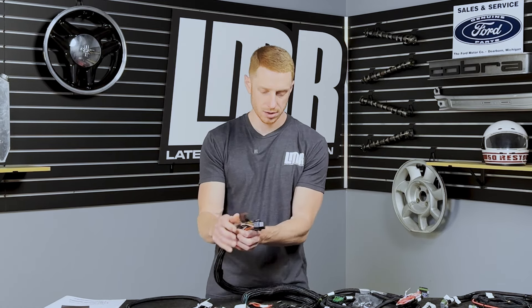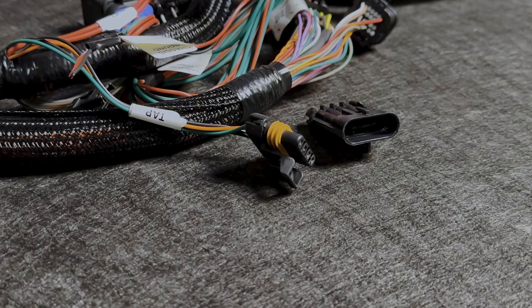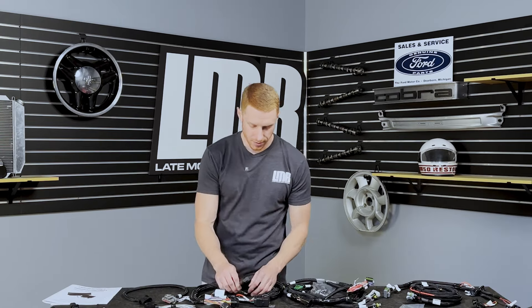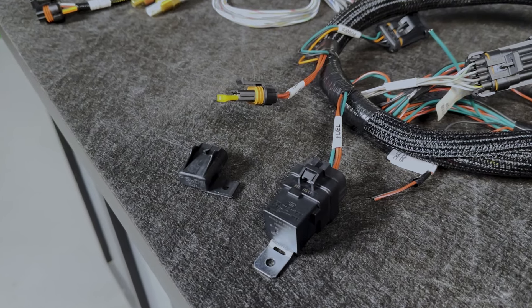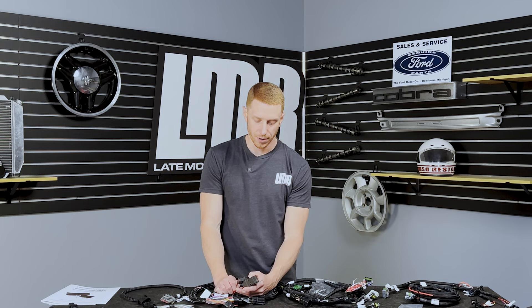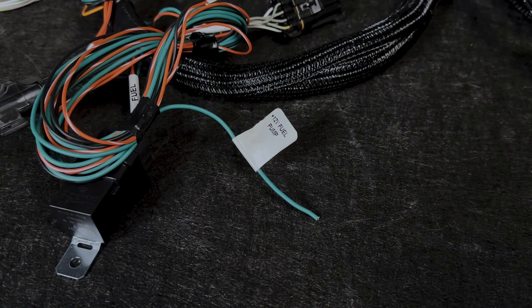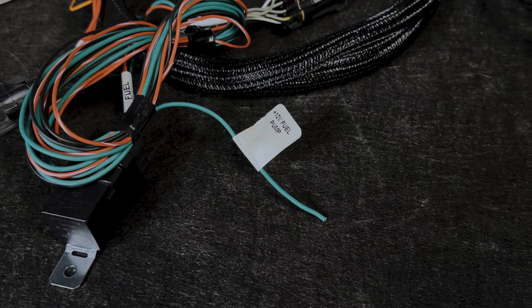Over on the main harness, the two connections plug into the Terminator X ECU. As we snake through the harness, there's a power tap for additional accessories — Holley talks about it in the manual. You'll also notice fuel-related connections: there's a fuse and relay for a fuel pump. You're only going to use this if your fuel pump operates at 15 amps or less. If your pump operates higher than 15 amps, you won't utilize that relay or fuse.